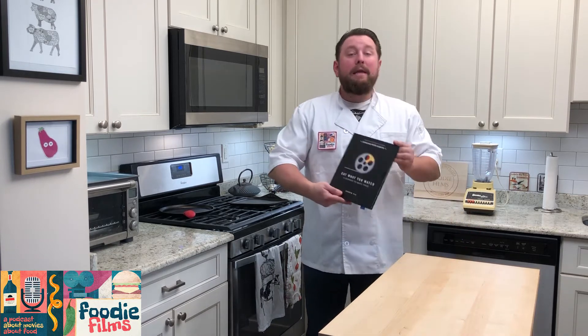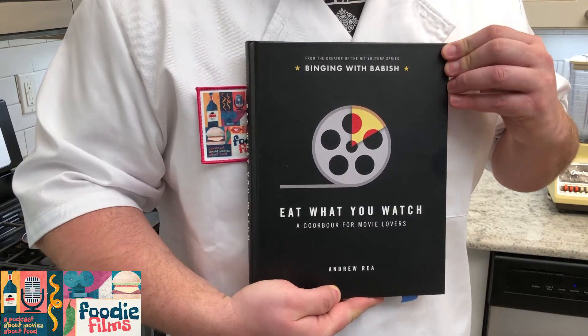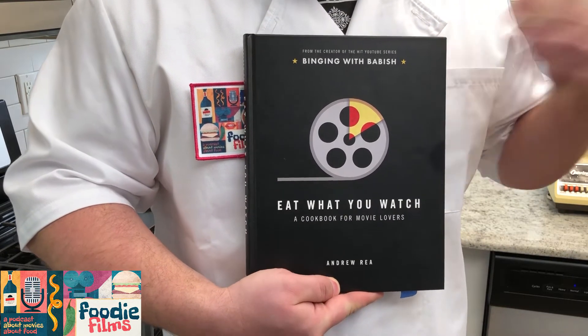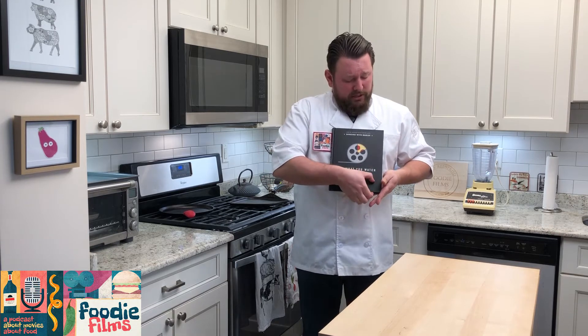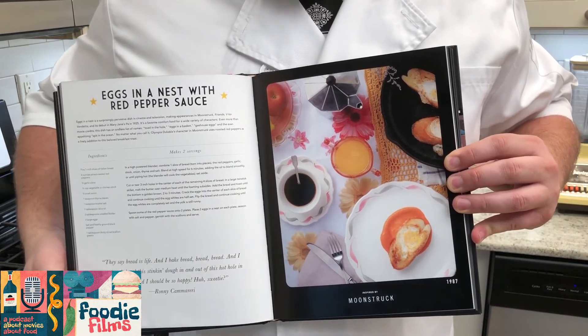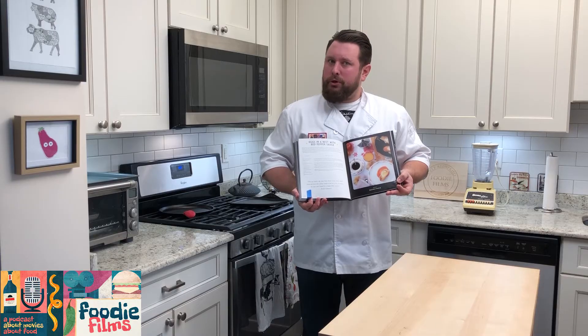I'm going to cook something from 'Eat What You Watch: A Cookbook for Movie Lovers.' This is from the creator of the YouTube series Binging with Babish — it's a fantastic show, please check it out. I'm only a chef de cinema cuisine — I think that guy's like a chef de cuisine — but here I go, attempting a recipe from it: Eggs in a Nest with Red Pepper Sauce from the film Moonstruck.